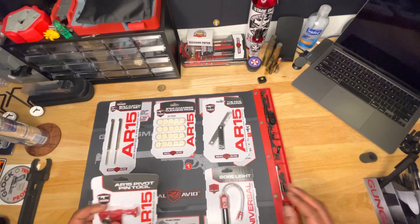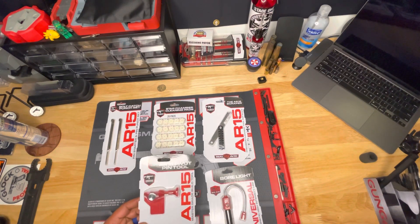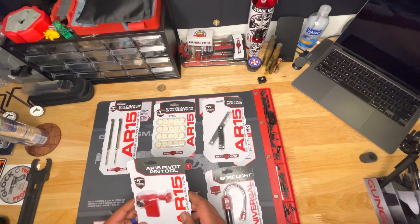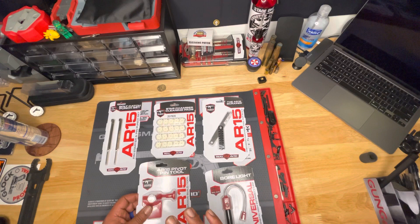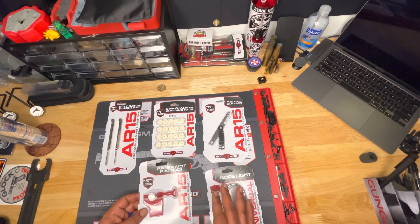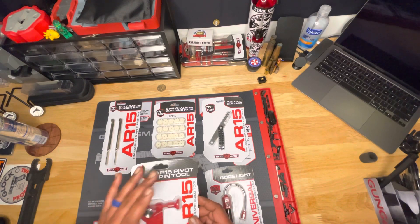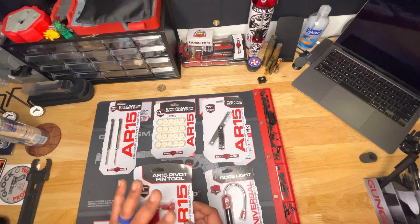We got another one because this was in my master AR build kit. I got another one just in case — you can never go wrong with having backups. The AR-15 pivot pin tool. Like I told y'all, this is a lifesaver pretty much for all of us, especially if you don't like losing that spring or that detent going flying halfway across the world. These are great to have. If you can get yourself a couple of them, get a couple — one might break and you might need a backup.